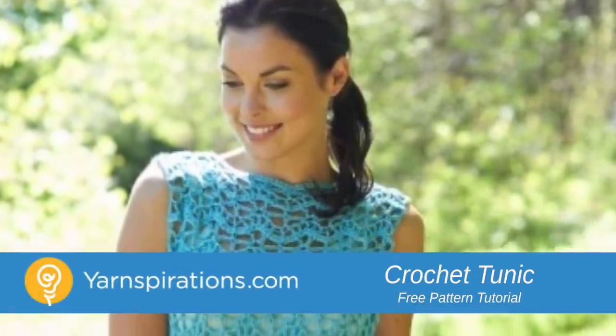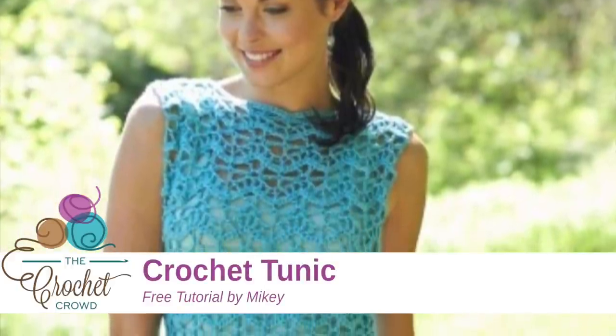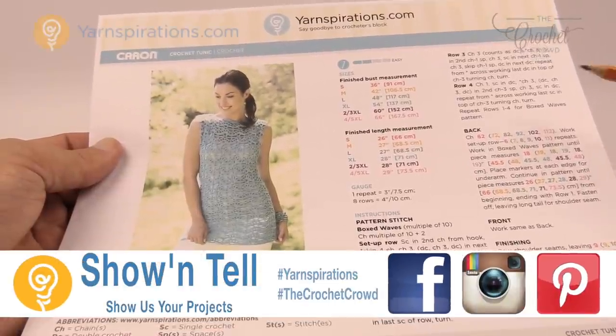In today's tutorial, let's get ready for summer with this crochet tunic. That's coming up next. Welcome back to The Crochet Crowd as well as Yarnspirations.com. I'm your host Mikey.